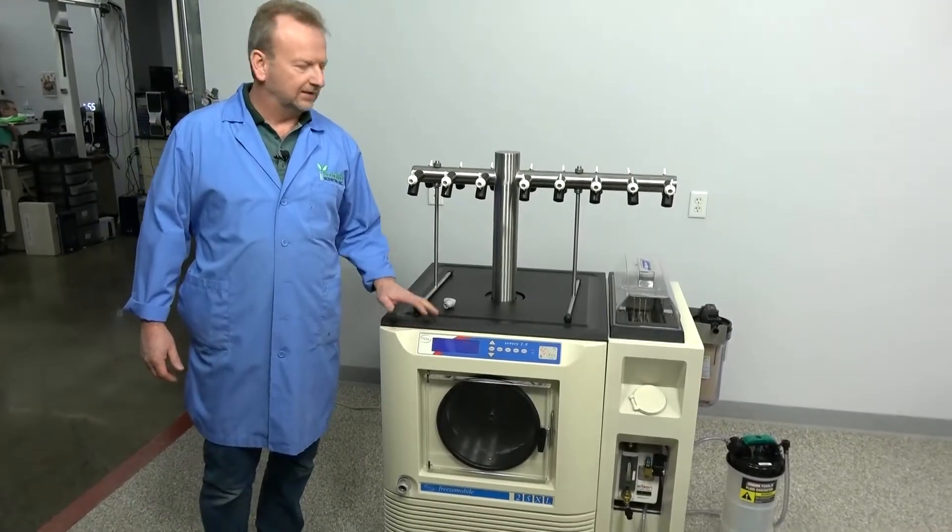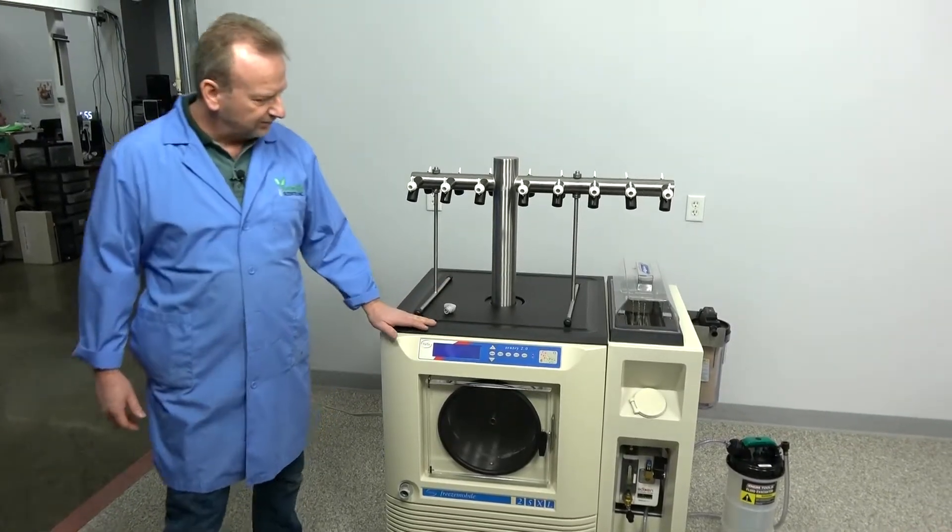Hi, I'm Rich at New Life Scientific, and today I want to show off the Virtus freeze mobile that we just got in.